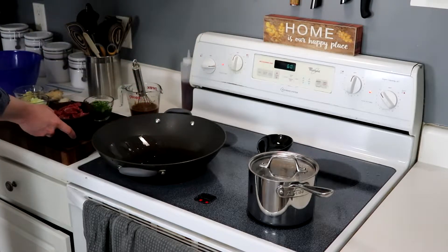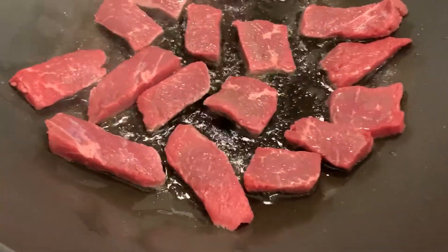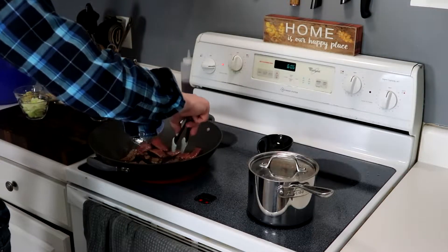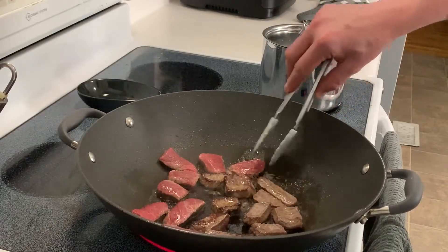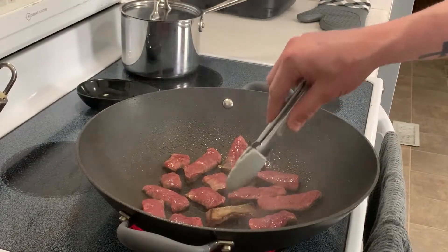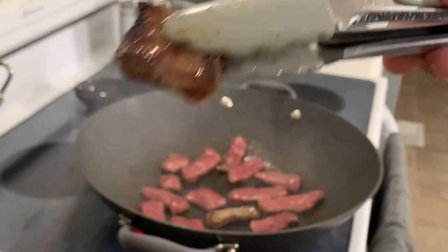Over medium-high to high heat, add a tablespoon or two of oil to a wok or large skillet and cook the beef. You may need to do this in batches because you don't want to overcrowd the pan — you really want to get some nice color on those pieces of beef. After a minute or two they should be ready to flip, then another minute or two on the other side. If you do need to cook in batches, get that first batch out, wipe your pan, add more oil, and proceed getting beautiful brown charred color on the beef.